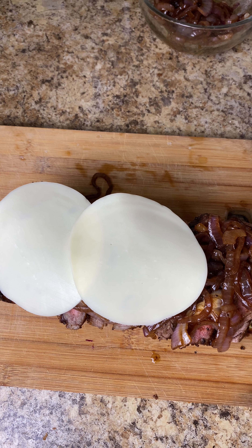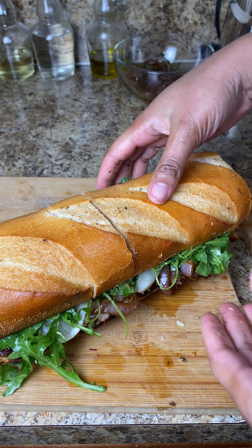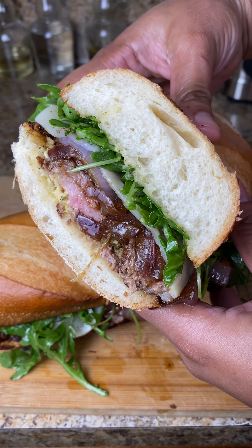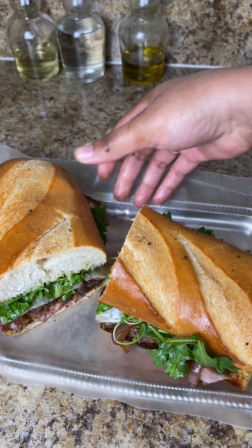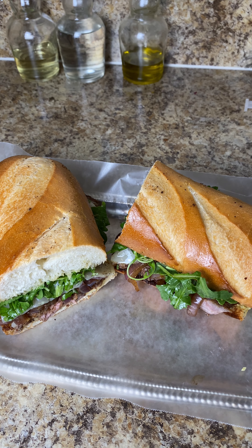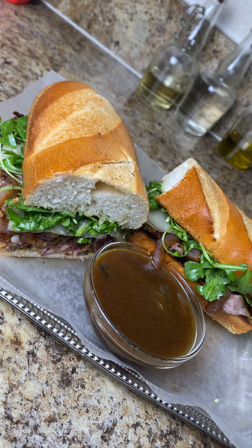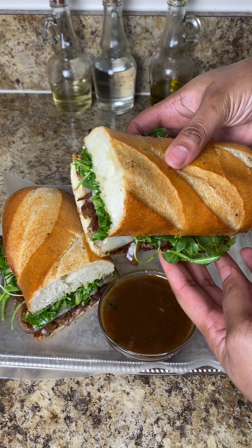After the onions I topped it with some provolone cheese and gave it a moment to melt since everything was still hot — if not, you can pop it in the oven. Then top it off with your arugula and there you have it — a perfect steak sandwich. The dipping sauce I put in a little bowl on the side, and it is so good when you dip the sandwich in. Let me know if you try this — don't forget to like and subscribe!